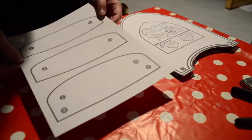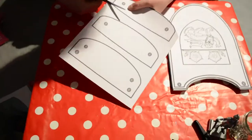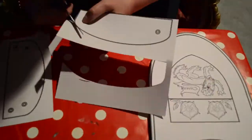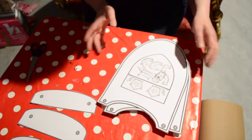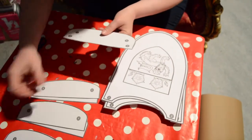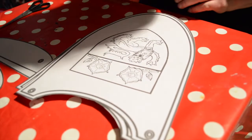The next step is we have to cut the sleeves of our armour — we have two the same ones. I actually cut out the other sleeve earlier so we have two of each. It's very important because you have two shoulders! We're just going to colour them a little bit.